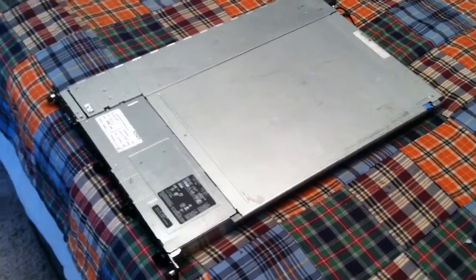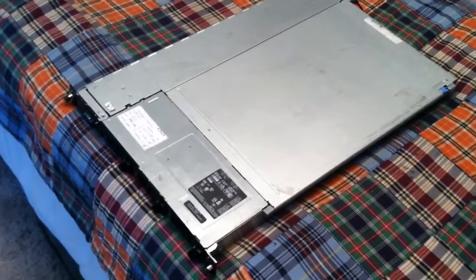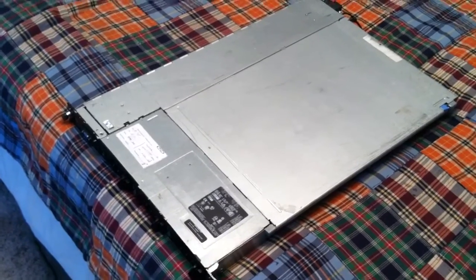What's up guys, today is going to be — not a tutorial, just like a review I guess, a rundown of the Dell PowerEdge 1750.